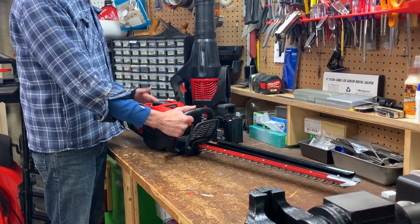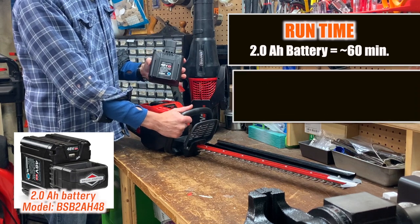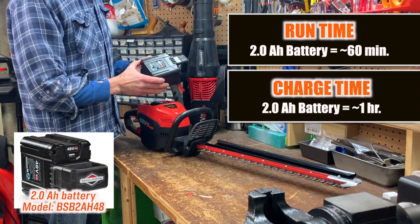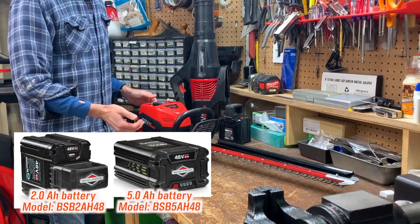Charge time versus run time is acceptable. I get about 60 minutes of run time with a fully charged 2 amp hour battery, which takes roughly one hour to charge from no bars. You can also get a 5 amp hour battery for longer run time.